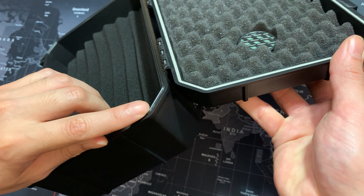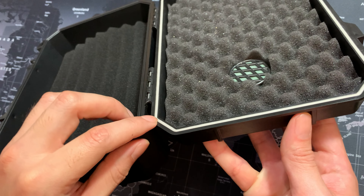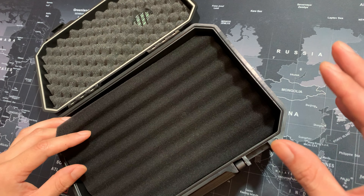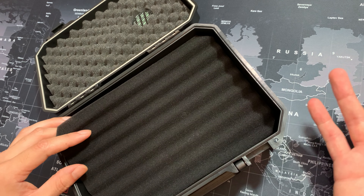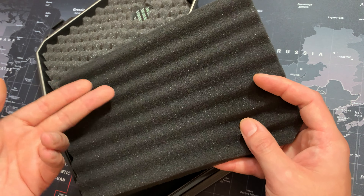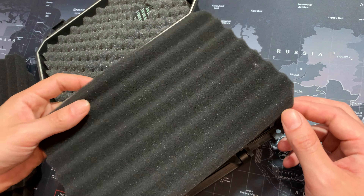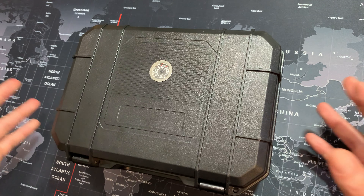That plastic lip squeezes into this foam and creates a very tight seal. Here we have the humidifier. This travel humidor can hold up to 21 cigars — you essentially have seven cigars per layer, so seven, fourteen, and then twenty-one.